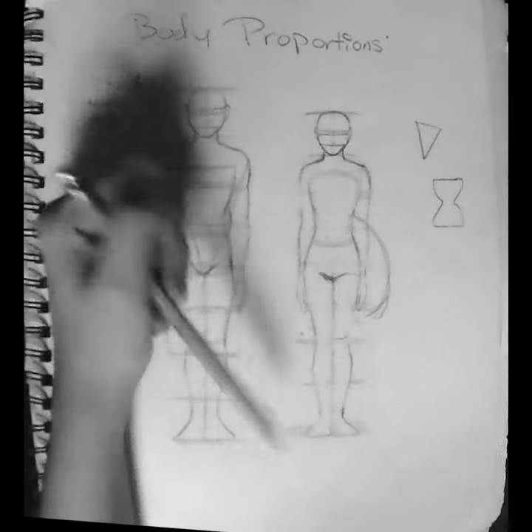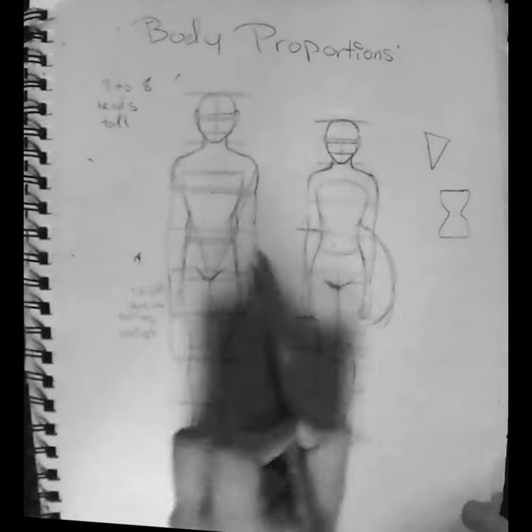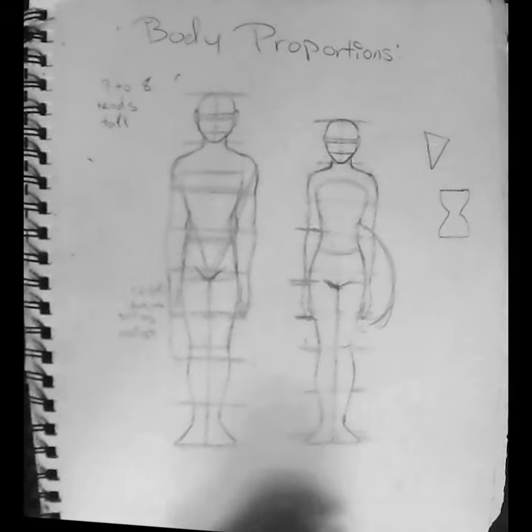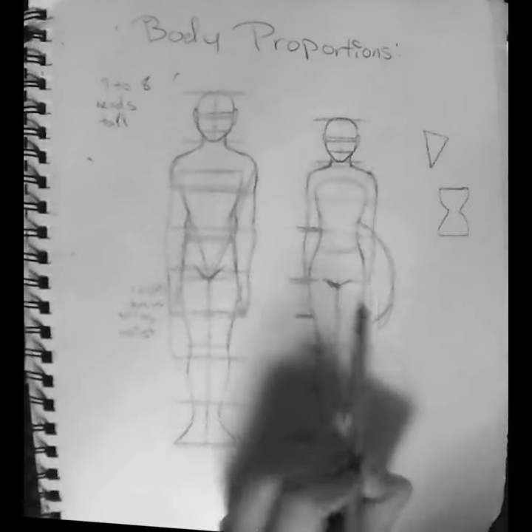Arms reach the mid of people's thighs. The elbow is at the middle of the stomach. The wrist typically stops at the end of the hips to the edge of the butt. The neck is as thick as the person putting the tip of their index finger to their thumb on the other hand. And feet are as big as a person's face.